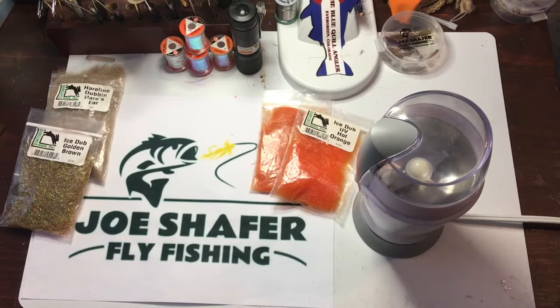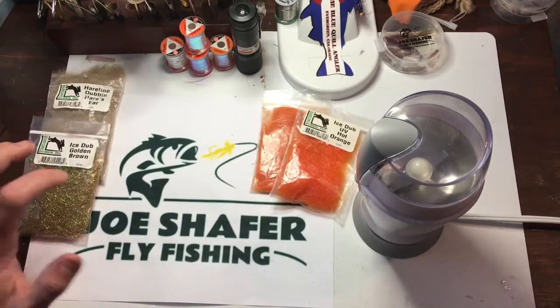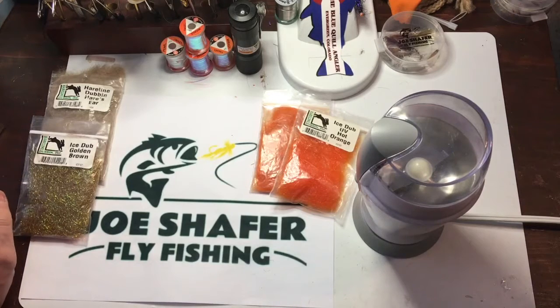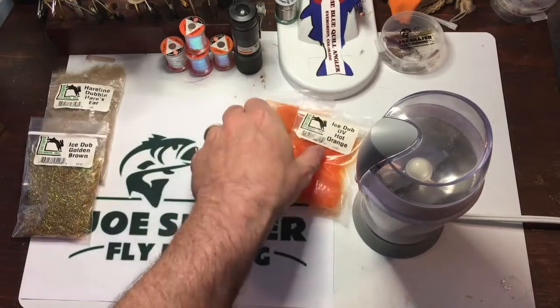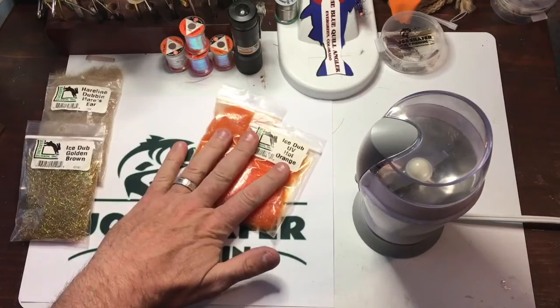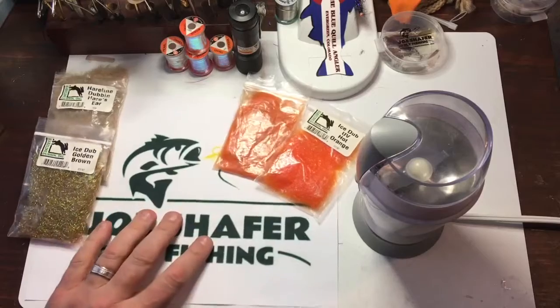Hello and welcome back to JoeSchaeferflyfishing.com. I'm Joe Schaefer. Today I'm going to talk to you a little bit about making your own dubbing blends. This is a real quick, easy thing that I do for a lot of my dubbings. With our spooky trout in Colorado and everything that's going on in our waterways with pressure and stuff, I'm always looking for an edge, and this is one way you can do it by changing up your dubbing blends.